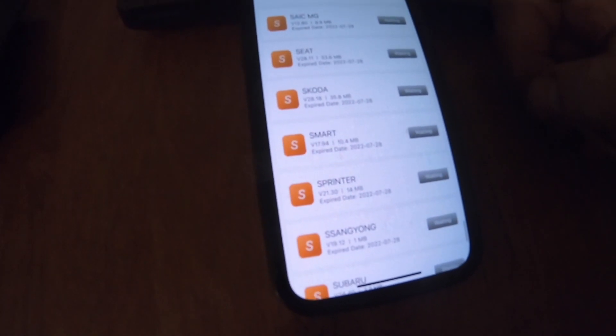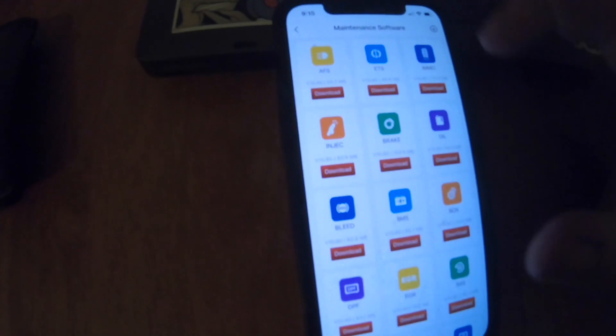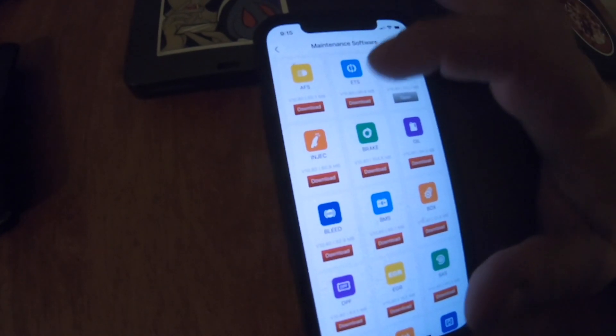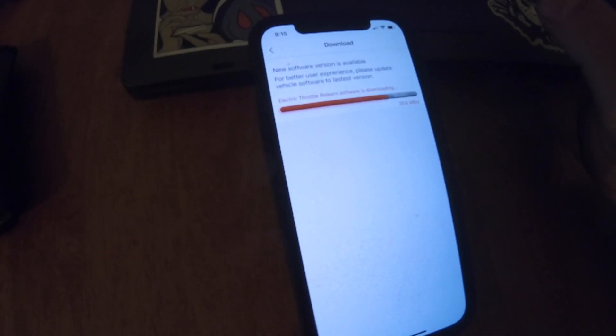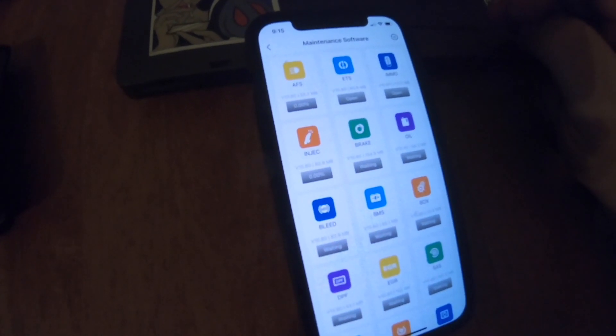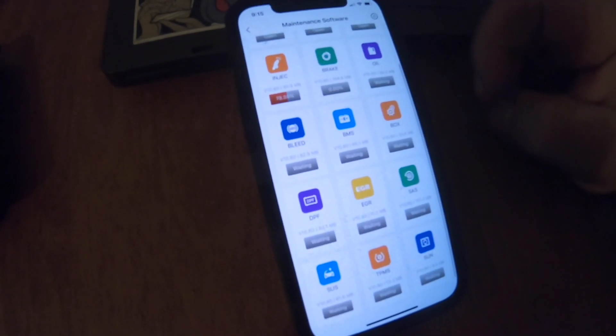About 90% of these I'll never ever use. Same with the maintenance functions — before it had a price, now I can download all the software, which is going to take a while. You can't just download them all at once, so doing them one by one should take forever and it's being painful.